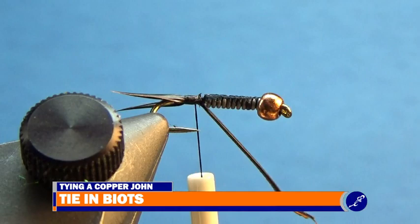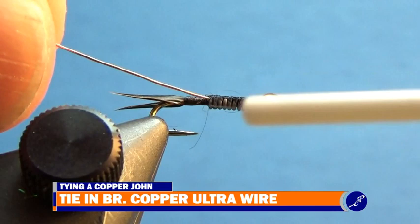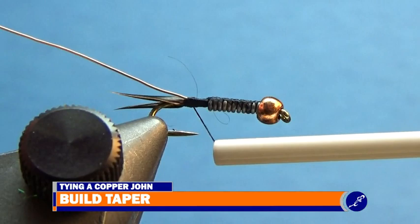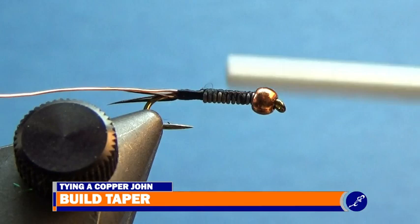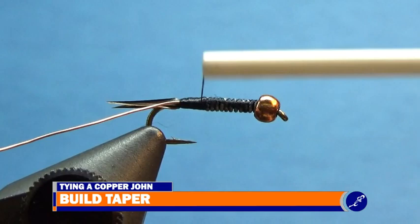My thread should be hanging from the fly just behind the lead wire. Here I'll take some copper brassy ultra wire, hold the tip against the lead, and wrap the thread around it and the hook, keeping the wire on the near side of the hook shank and securing it to the shank with thread to the bend of the hook. Using flat wraps of thread, I wrap to behind the lead wire and then back down the shank to about the 90% point, then back to behind the lead wire. I repeat this, wrapping to the 80% point, then the 70% point, and continue until the accumulated thread is level with the wrapped lead wire. I then continue the tapering process along the whole length of the fly until I have a nice smooth taper.